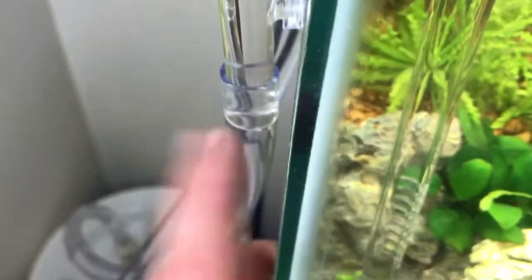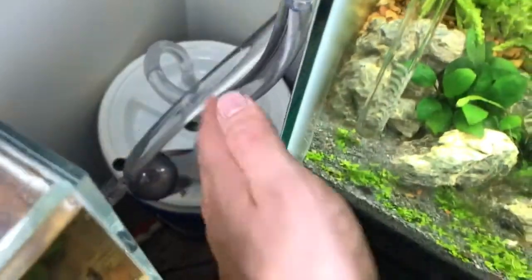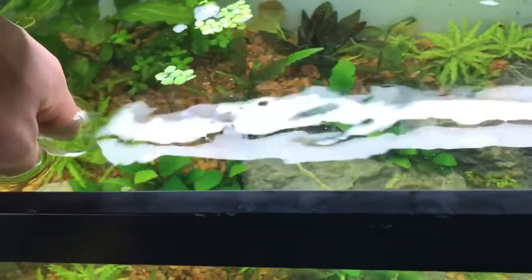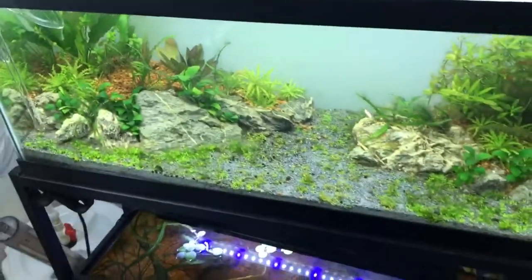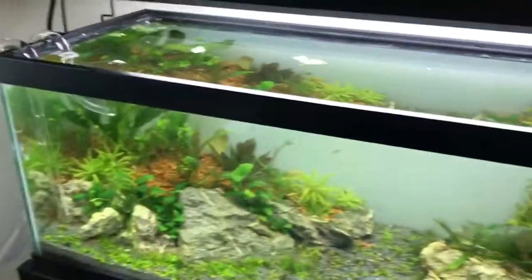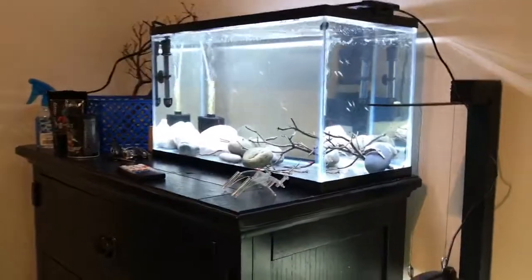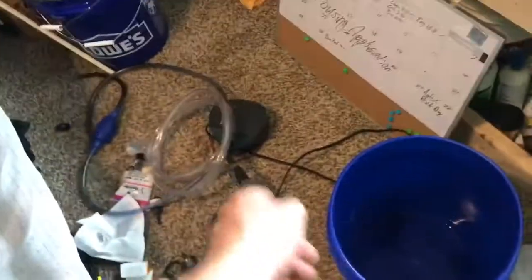The flow is definitely a lot more than I had with the old Eheim canister filter — I love the Eheim, it's a great filter, it just doesn't have enough flow for this setup. I'll probably use it on a 10-gallon. Most people don't realize what they need filter-wise. A 5-gallon bucket running 250 gallons per hour on a 20-gallon tank sounds like a lot, but high-tech planted tanks need high flow. For my other high-tech tank I'll run about 120 GPH with a different filter.